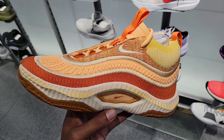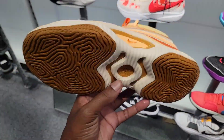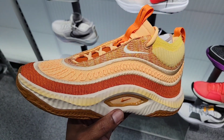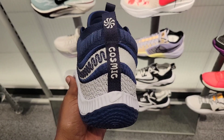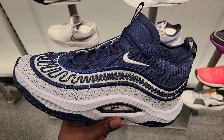Yet another colorway of the Cosmic Unity 3 — first time seeing this colorway in hand. A lot of colorways of the Cosmic Unity 3 and I'm impressed by most of them. I haven't really seen too many bad colorways yet. Navy blue and white colorway of the Cosmic Unity 3.